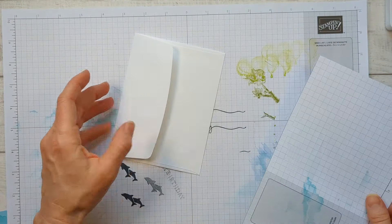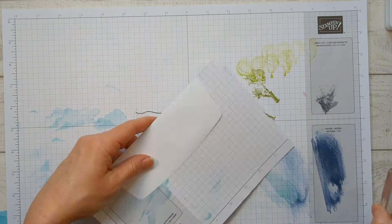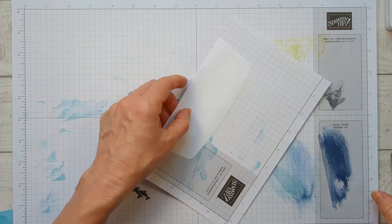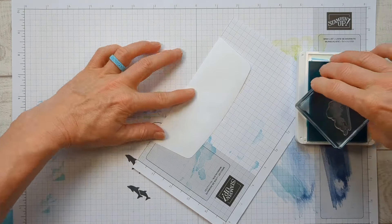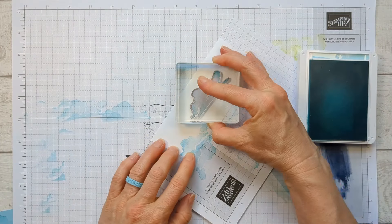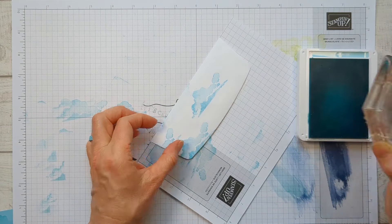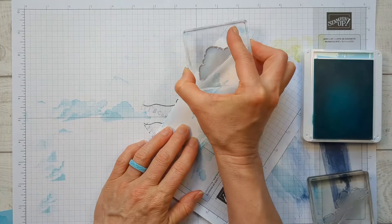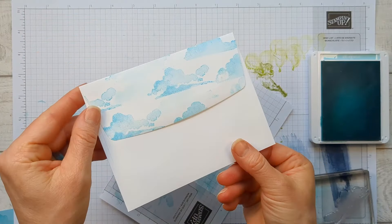Before I put that away, I'm going to go ahead and decorate my envelope. I'm going to put a piece of scrap paper down. I just cut the grid papers small for using on camera and use them over and over. We're just going to take that cloud and stamp it again and again on the envelope flap. I think it's going to turn out really cool. We need another cloud — too much of the same kind. That looks awesome!